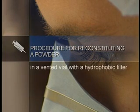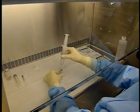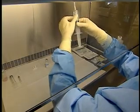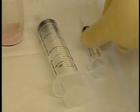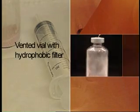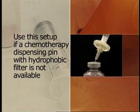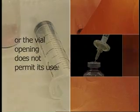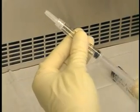Procedure for reconstituting a powder in a vented vial with a hydrophobic filter. Begin the procedure by drawing up the diluent into a syringe. Pull back the plunger of the syringe before attaching the filter so as not to damage the filter by accidental air pressure.